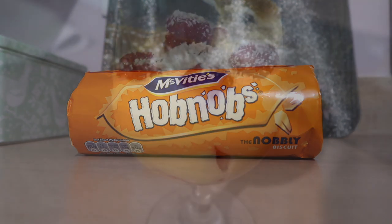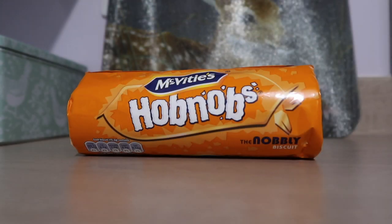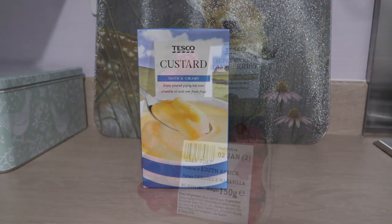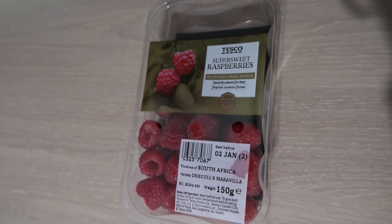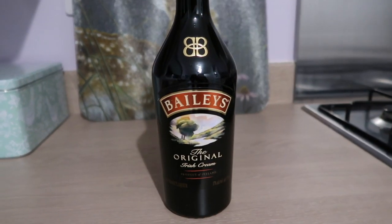So to make this very quick and simple trifle I'm using hobnob biscuits, custard, raspberries, strawberries, Baileys liqueur, and for the topping, white chocolate.